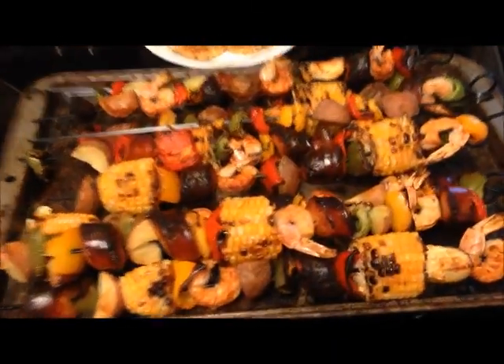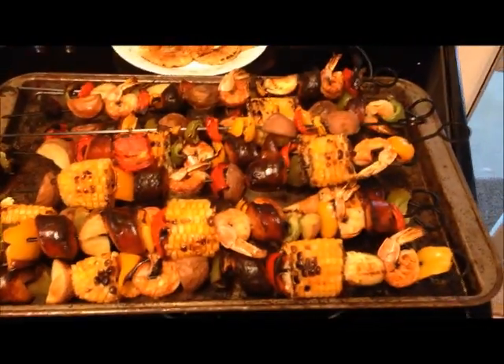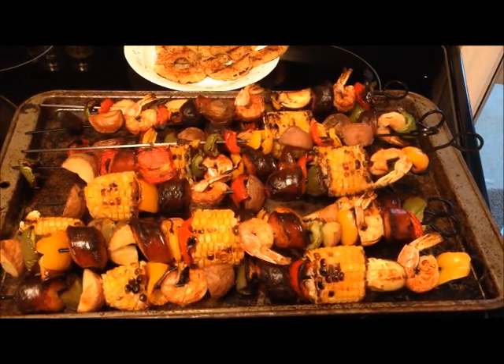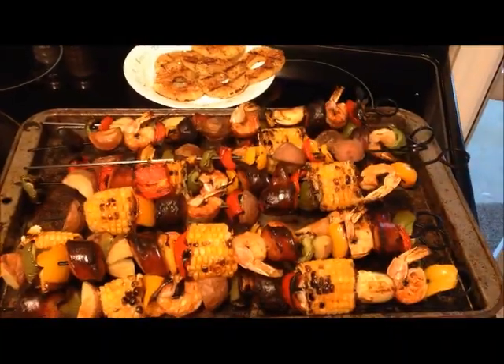Okay everybody, we're back with it finished. You can see it's all grilled up. Got our grilled pineapple, our sauce to baste on there, and we'll be eating good here in just a little bit. We'll come back with a picture of a plate full of food. Hope you enjoyed it. Thanks for watching.